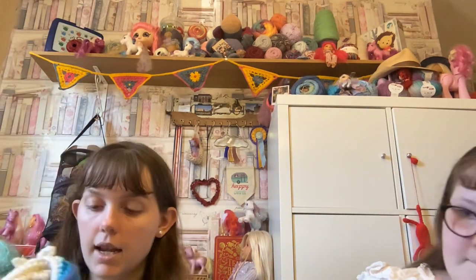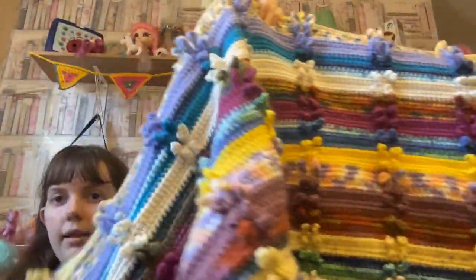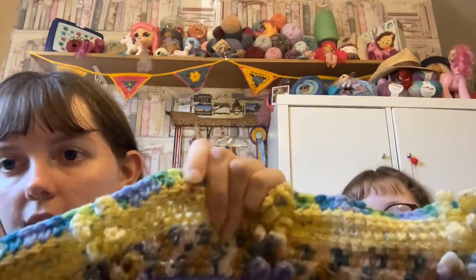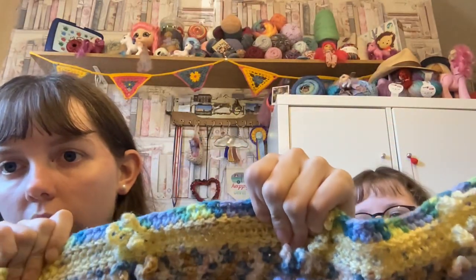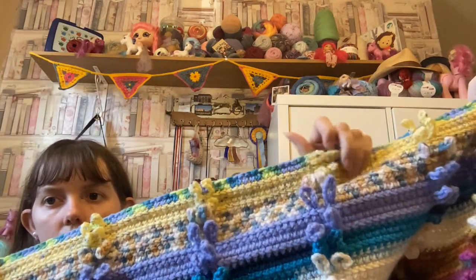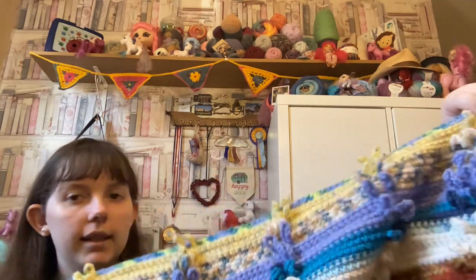I have been working on the Jacob's Ladder Blanket, and I have added in this new colour. I'll pop in pictures later on to show it — that's the new colour that's been added in.